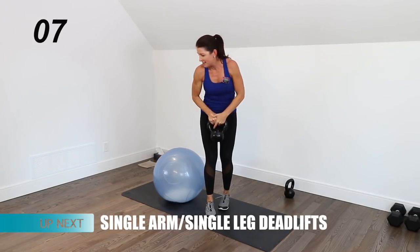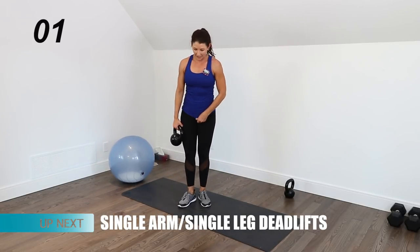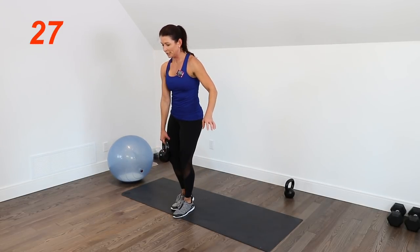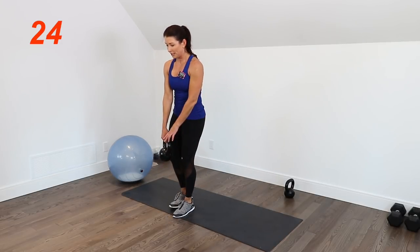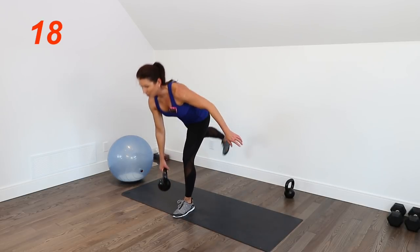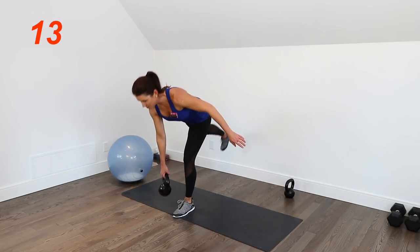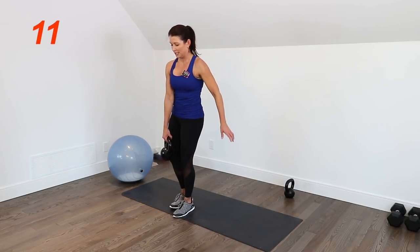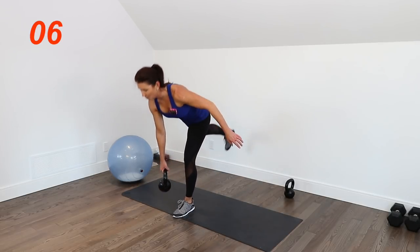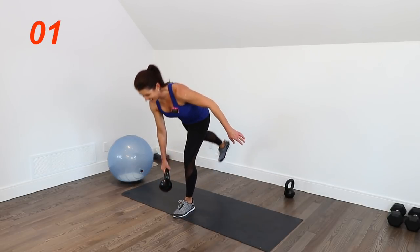Coming up we're doing single-leg deadlifts — single arm, single leg. You'll notice I'm holding the kettlebell in the opposite hand to the standing leg as I hip hinge. We're working all the muscles from the feet right through into the hips — lots of glute action here, as well as hamstrings and calves.